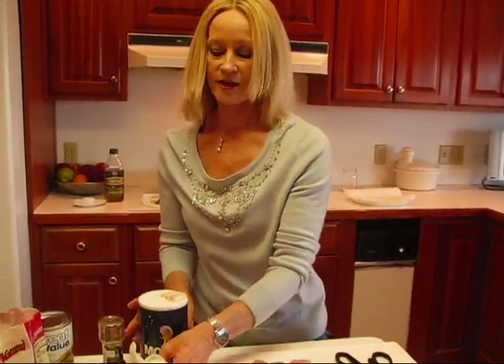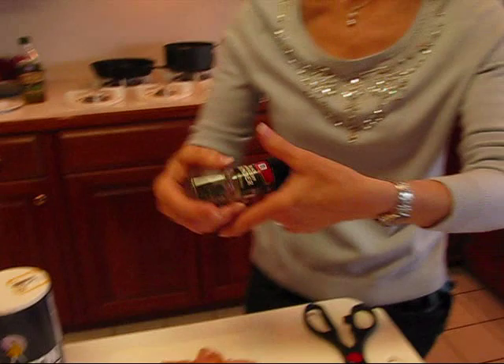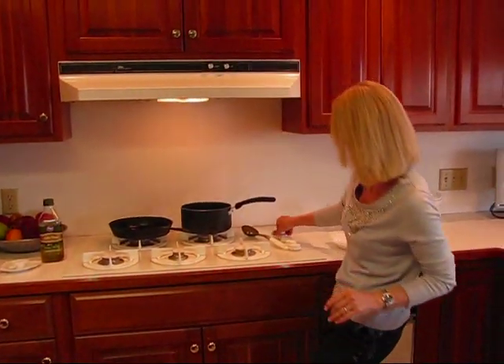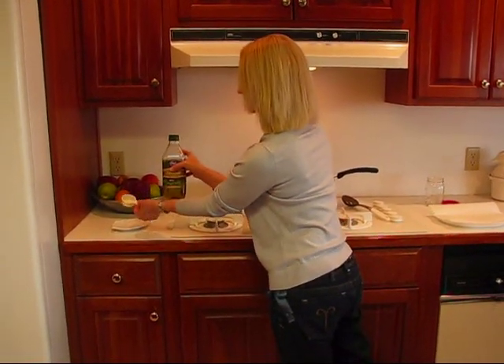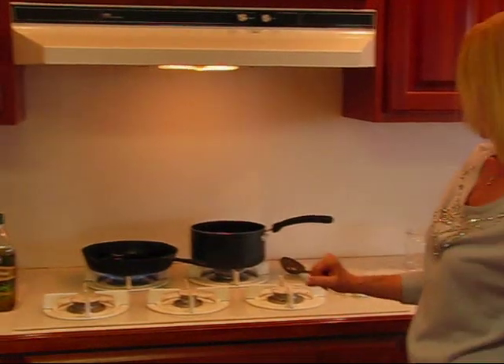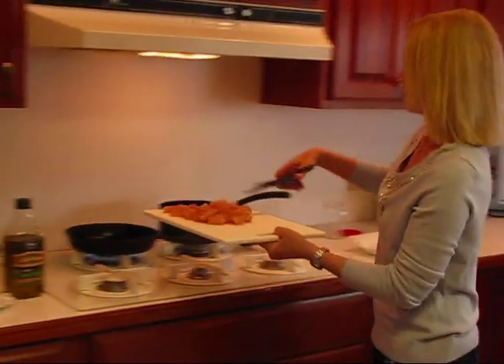I'm going to season this up with some salt and pepper. I have my regular salt shaker here, and for pepper you can use ground pepper from a shaker or grind your own. Then have a skillet over here — I've got one and I'm going to turn it on. It's already warm but not quite hot enough. I've put two tablespoons of extra virgin olive oil in here and I'm going to heat that up until it's ready.